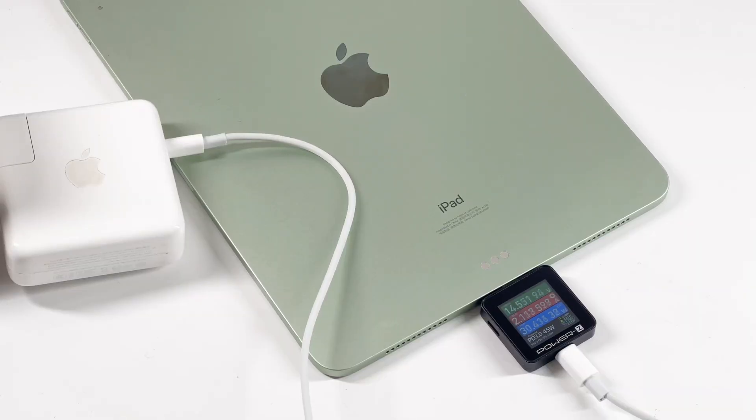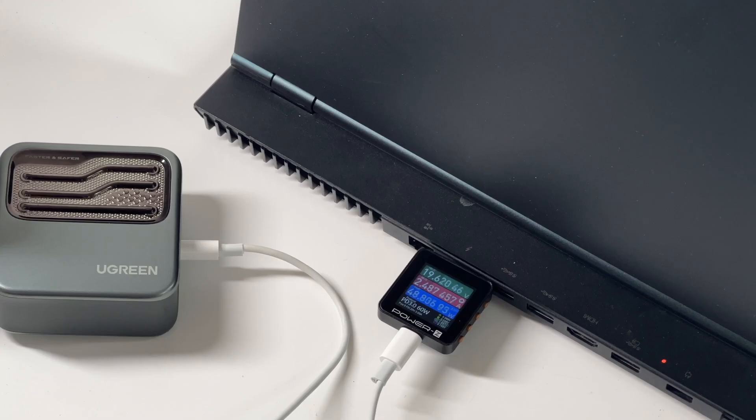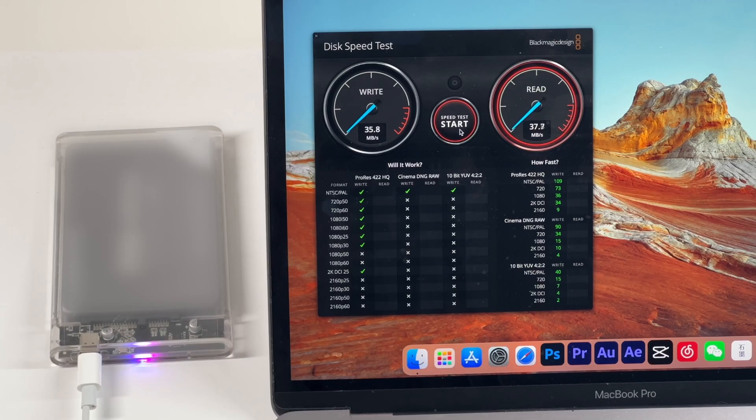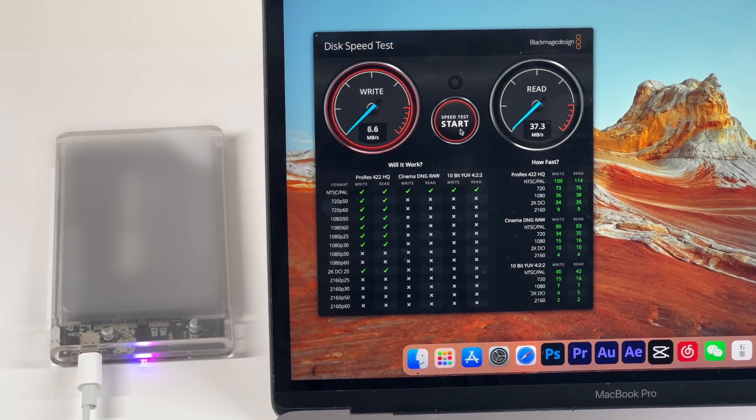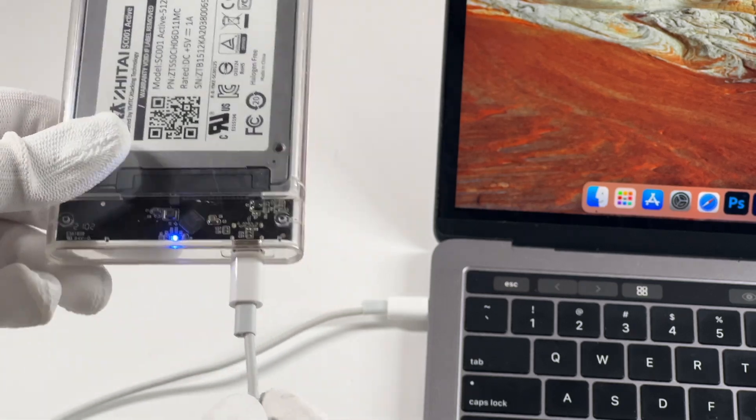As for charging performance, we used it to charge several devices. The maximum current is limited to 3A, so even if the voltage can reach 20V, the power cannot exceed 60W. Since the writing and reading speed is only about 35MBps, which is USB 2.0, it's only used for charging and anti-theft, not video transmission.